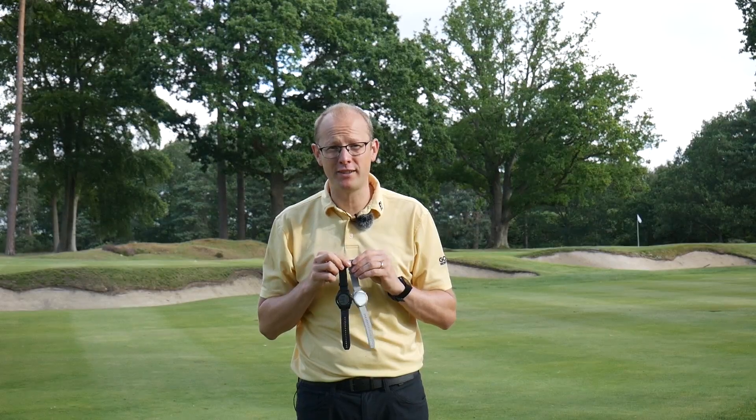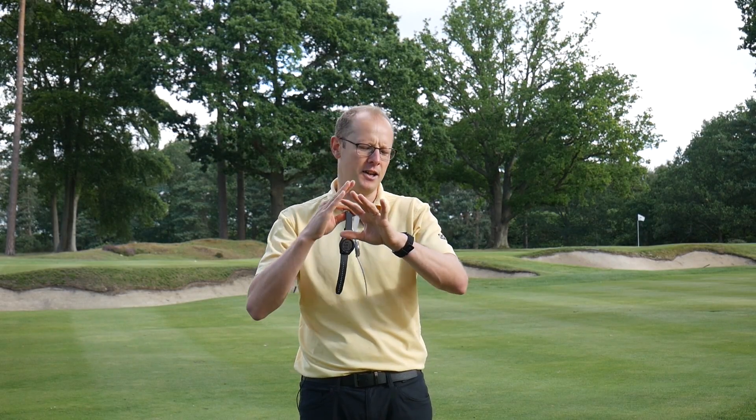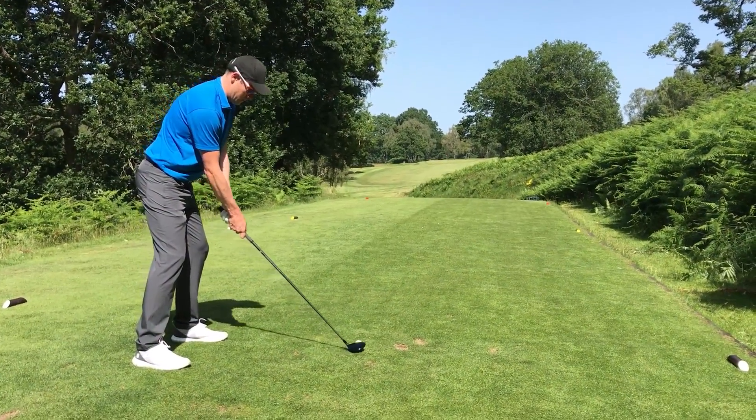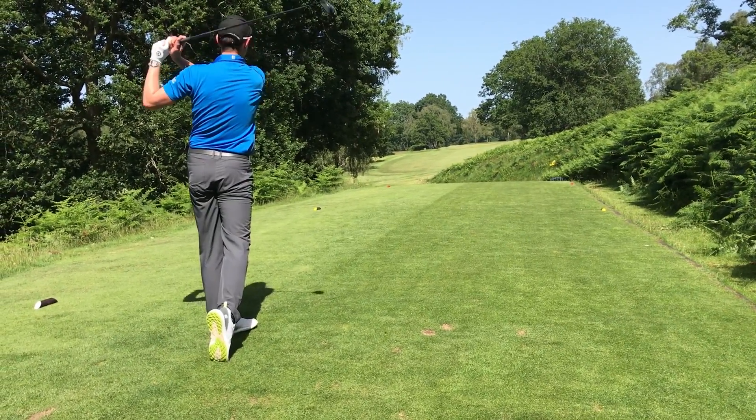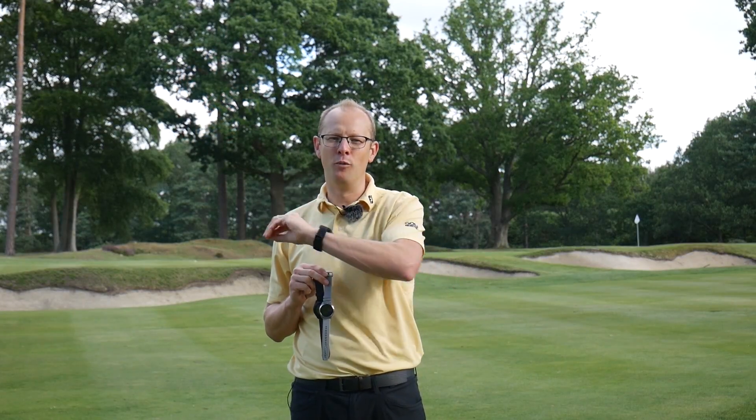I tested all three of these watches at Royal Ashdown Forest Golf Club. I played 18 holes, using each watch for six holes so that I could compare and contrast the performance between them. And before I get on to how each of the watches performed individually, just a quick word on what you can expect that's the same across the board.